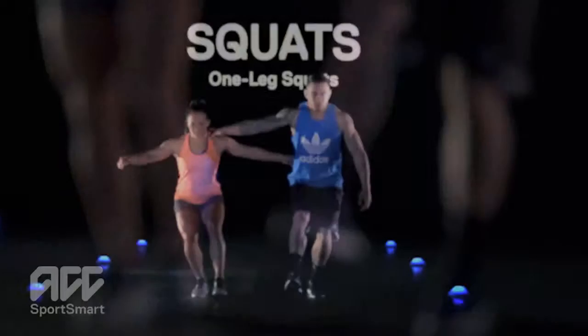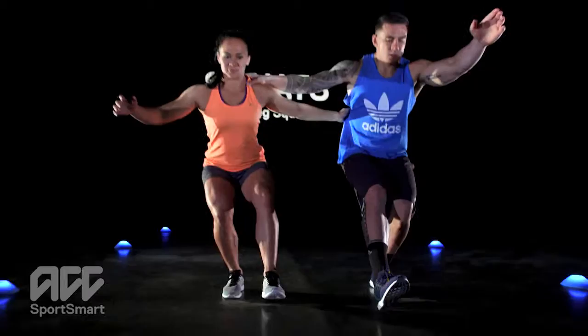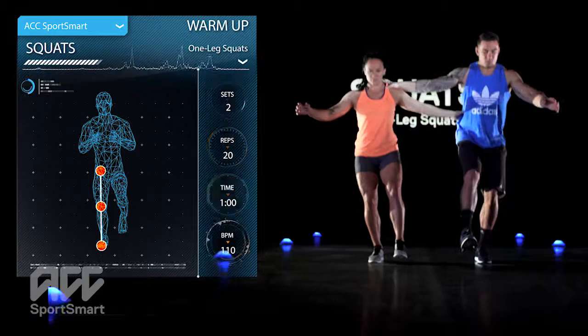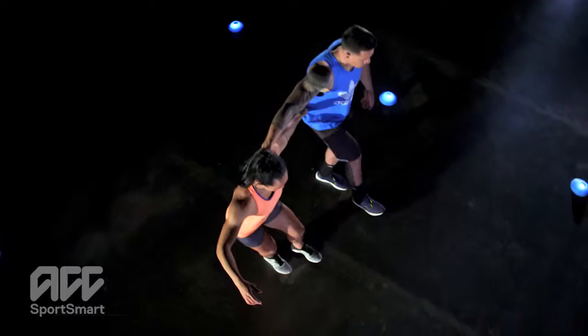Bend your knee slowly, then straighten it slightly more quickly. When viewed from the front, the hip, knee and foot of your supporting leg should be in a straight line. Lean your upper body slightly forwards and keep it stable. Do not let your knee buckle inwards, and your bent knee should not extend beyond your toes.